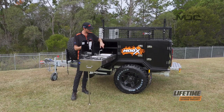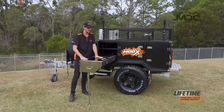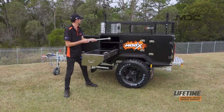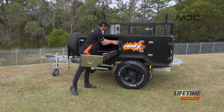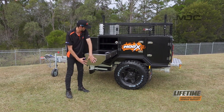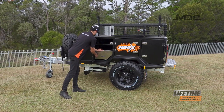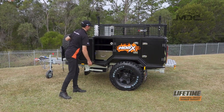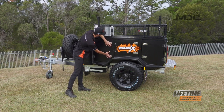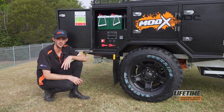The next step is to stow the mixer away and shut your lids, then we can take the kitchen leg away. Simply push the blue tab down and gently push the kitchen back inside until it locks into position, then shut your door and you're ready to go to your next destination.